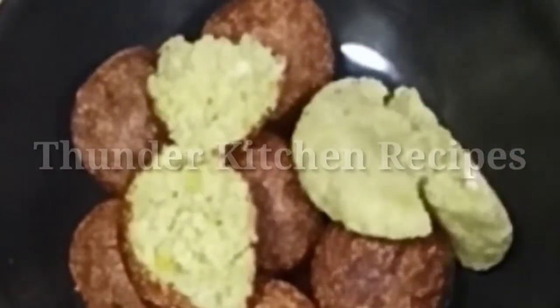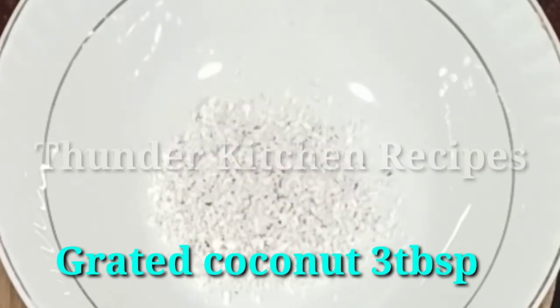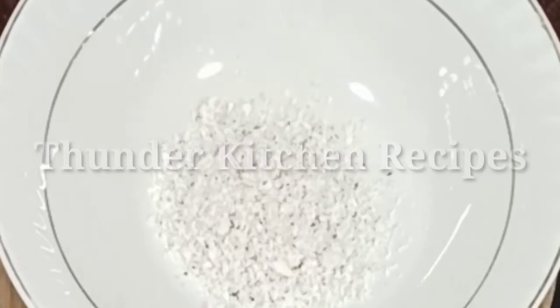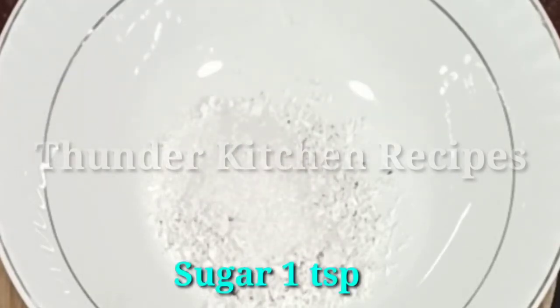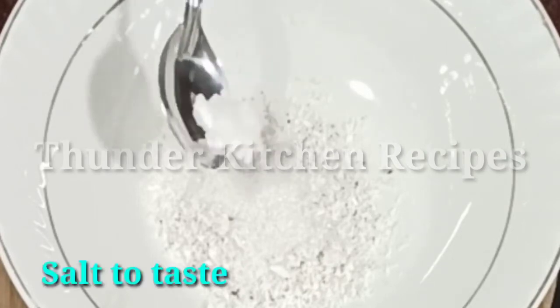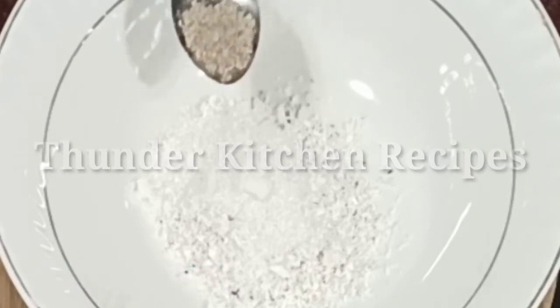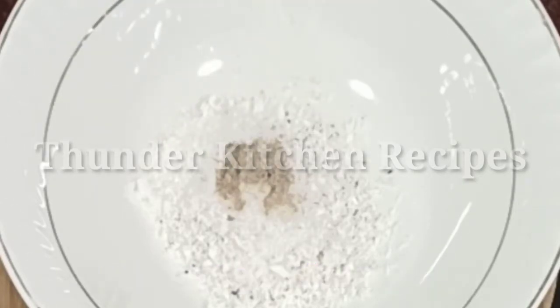I am going to add a mixing bowl. I am going to add 3 tbsp, then 1 tsp, and 2 tsp. Do not add 2 tsp of oil — add 1 tsp, then add 2 tsp.